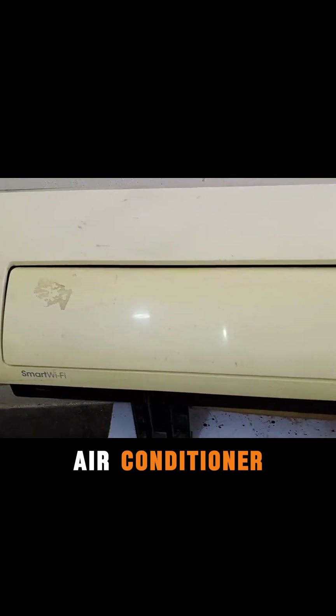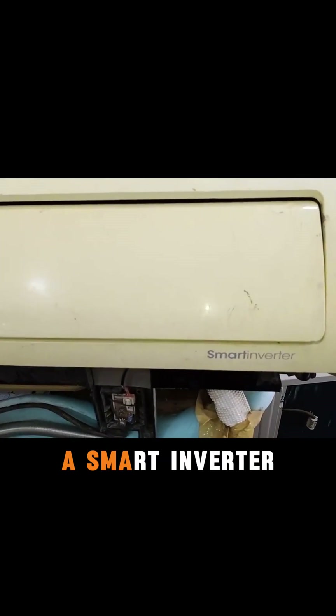I have a Samsung mini split air conditioner that also features Wi-Fi, making it a smart inverter. Today I will teach you how to do its wiring.